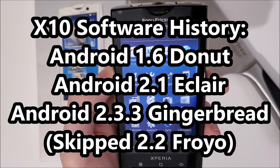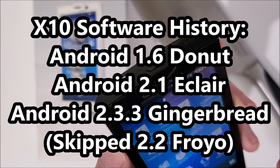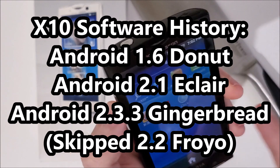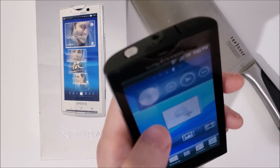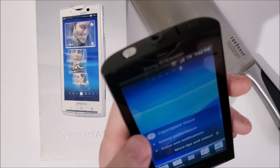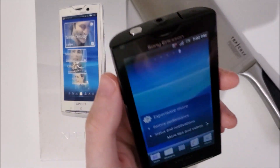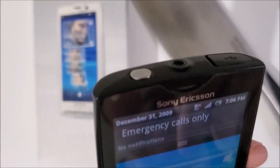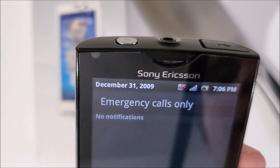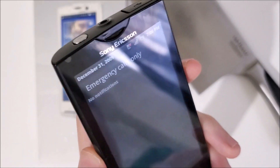Now yeah guys, this is Android 1.6 Donut. You're able to upgrade it to Android Gingerbread 2.33, but I mean this is obviously very laggy. I want to see if we can get a YouTube app running. The date there is December 31st, 2009, so I'm going to put in my Wi-Fi info and I'll be back in a few.